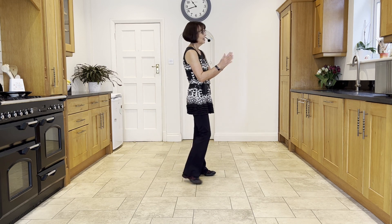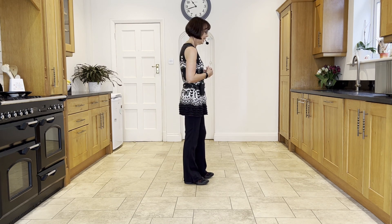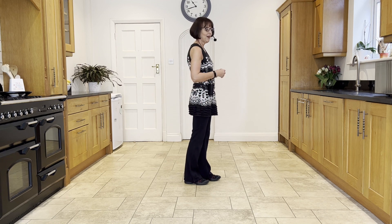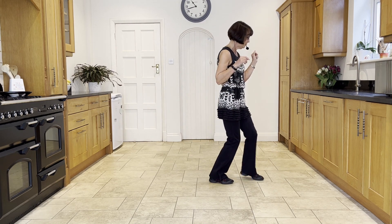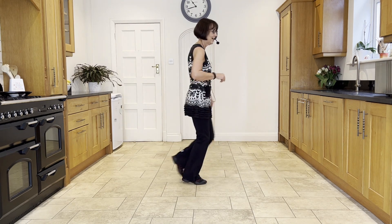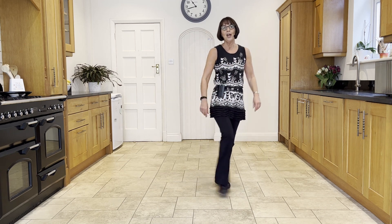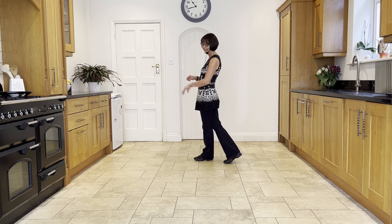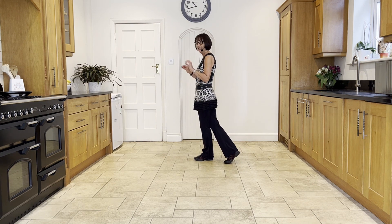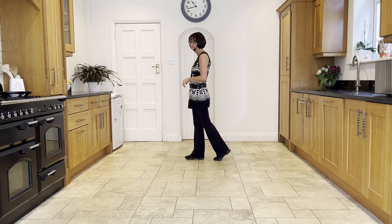We'll start wall two facing three o'clock. From the top — stomp with the right: stomp, twist, twist, kick, coast step, stomp, twist, twist, kick, coast step, cross, back, turn, step, cross, turn, side, cross, side behind, side, cross — and at that point you restart: stomp, twist, twist, kick, coast, step.